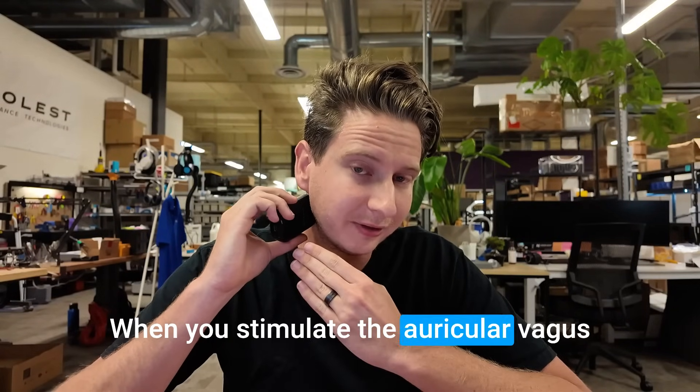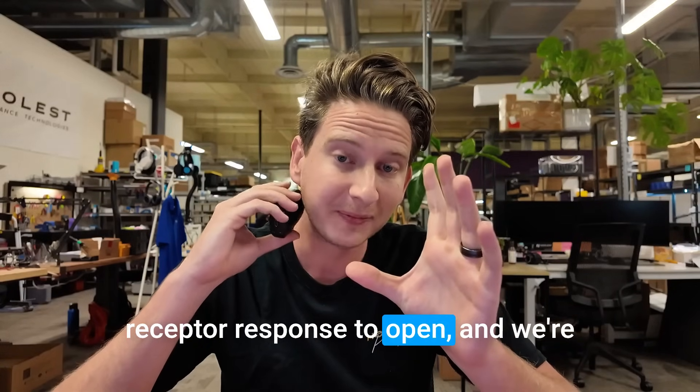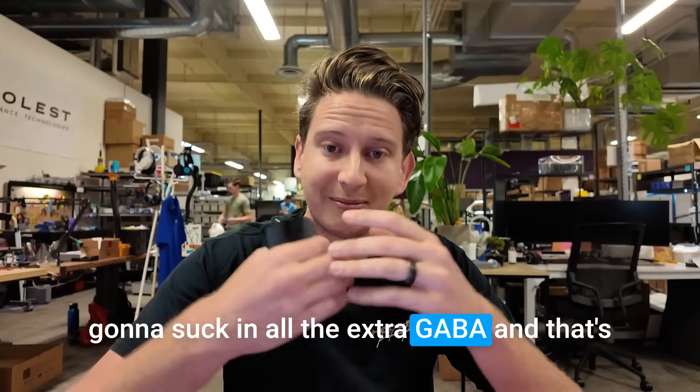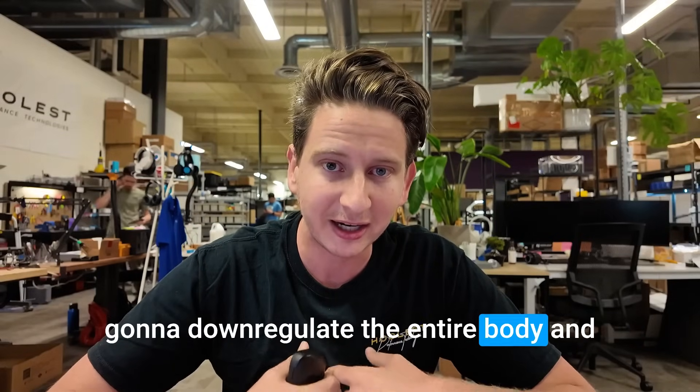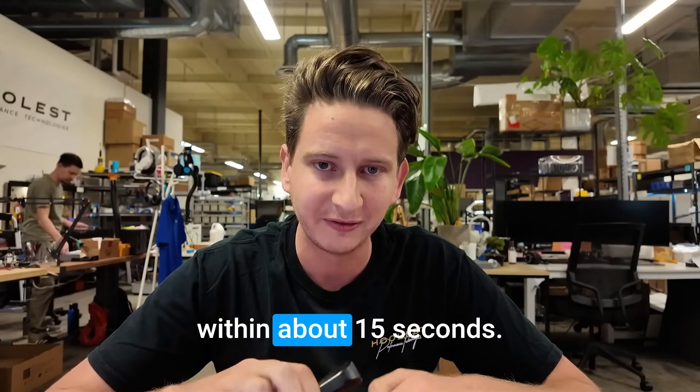When you stimulate the auricular vagus nerve, you're instantly triggering that GABA receptor response to open, and you're going to take in all the extra GABA. That's going to down-regulate the entire body and slow down the mind at the same time — and this literally happens within about 15 seconds.